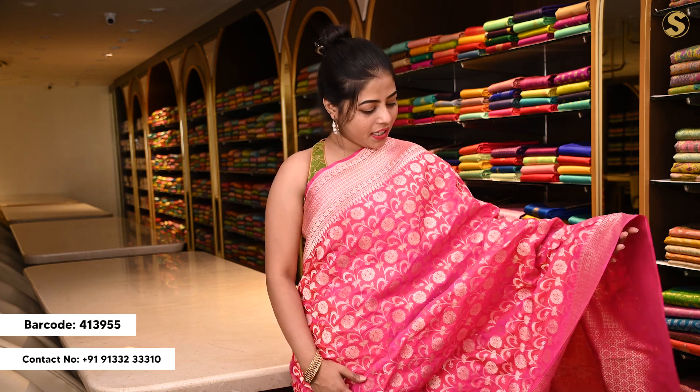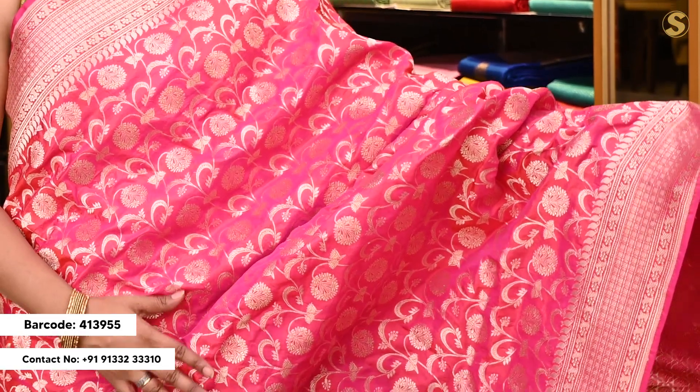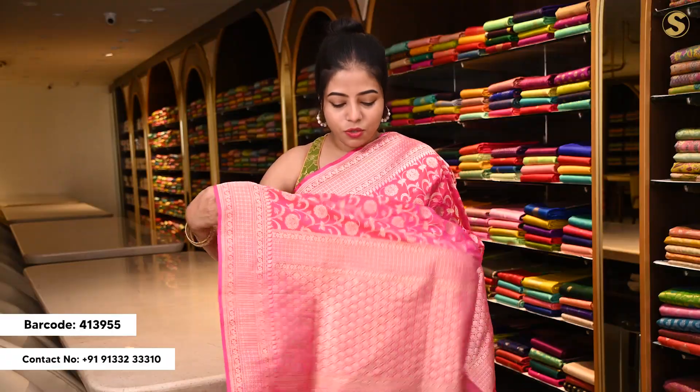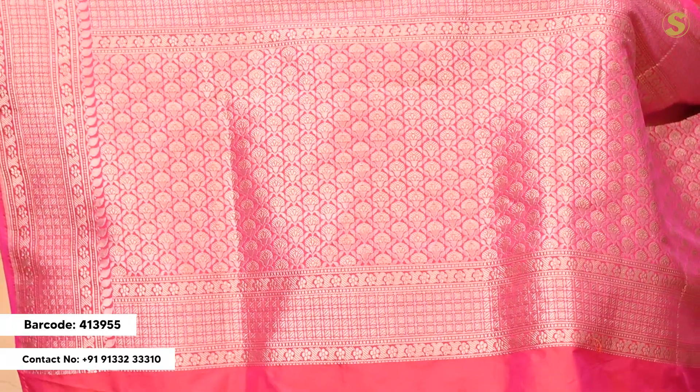The color is a bright pink — orange and pink. It has a floral pattern in a traditional style. The border is a minimal 4–5 inches, and the border has complete weaving throughout. It is very detailed with full complete weaving.